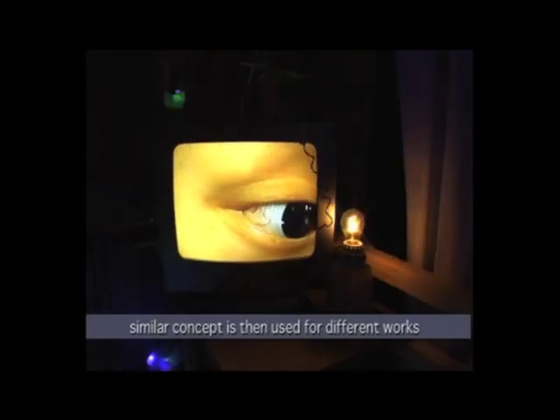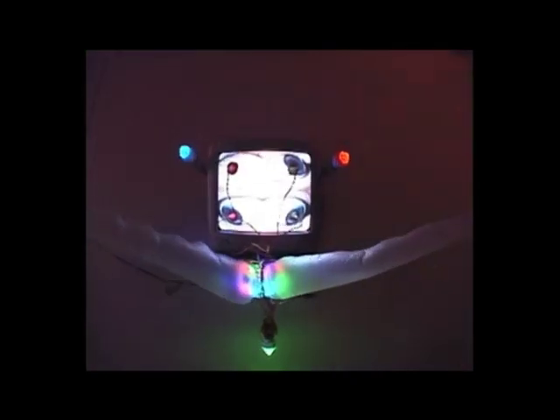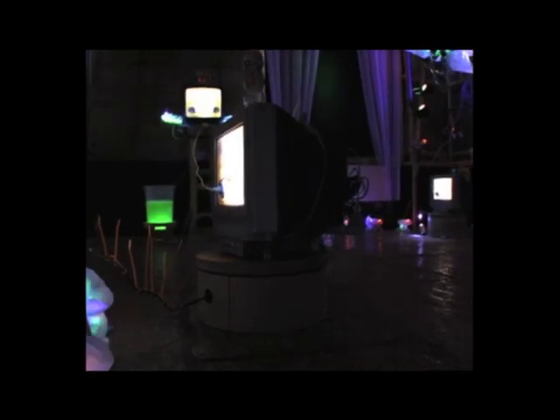And then the white part and the eyelids make it think it's daytime, and shut it off. With that same concept, I start exploring different types. This one has four eyes, and it's controlling different fans and lights. This one is just moving itself around in the television, so the eye can push the television, or it's connected to a motor.